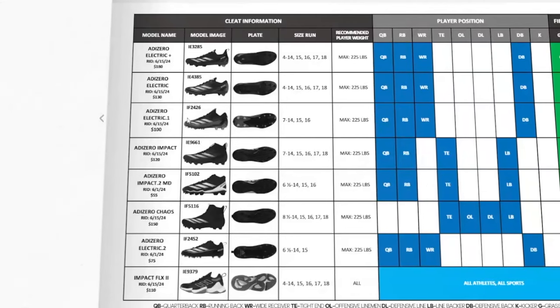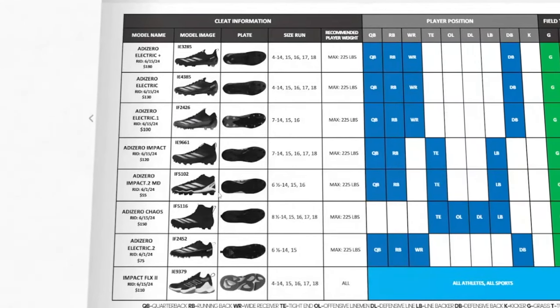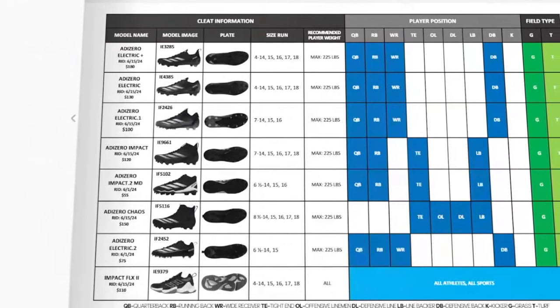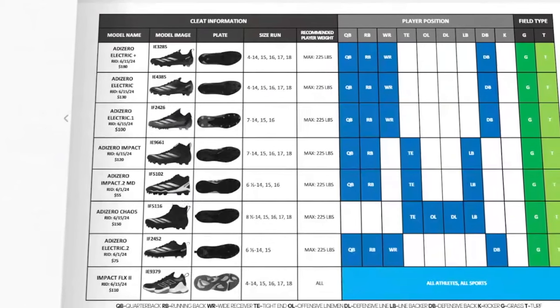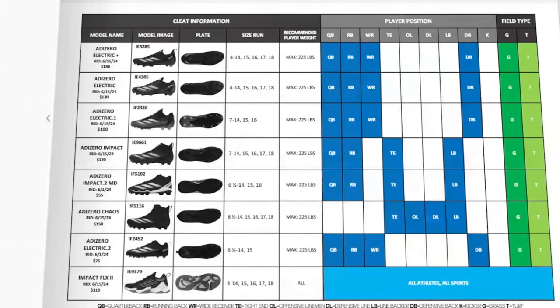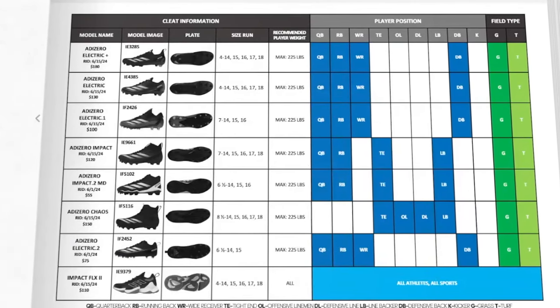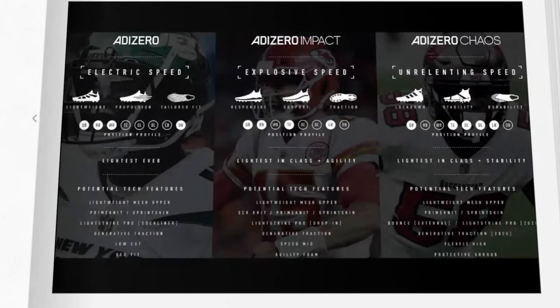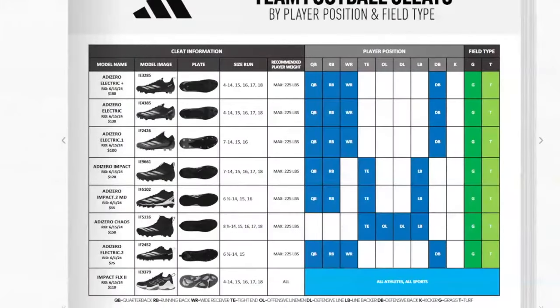The product matrix shows the Electric Plus, Electric, and Impact options by position. Interestingly, there's no inline version listed for the Impact — they used to have a prime version of the Freak, which would be the Impact Plus, but it's not listed here. There's also a discrepancy: the Chaos is listed as for tight ends, O-linemen, D-linemen, and linebackers on one chart, but another chart says it's for QBs — so something may have been mixed up in the catalog.